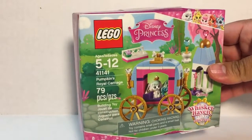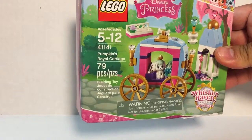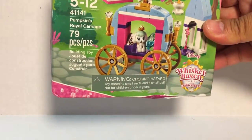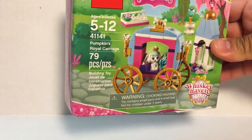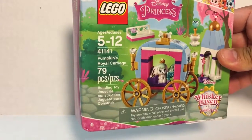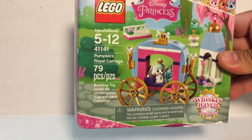This is Lego playset 41141. It has 79 pieces and it is the Whiskerhaven. As you can see in the lower right corner, it looks like Cinderella's carriage.